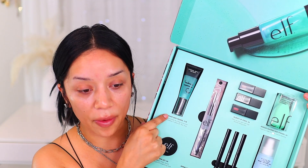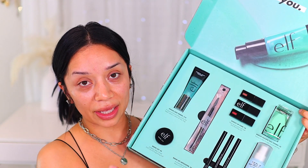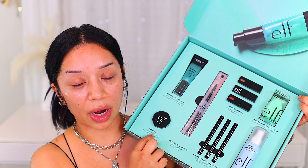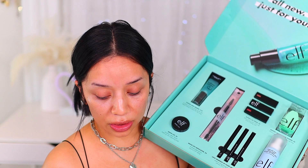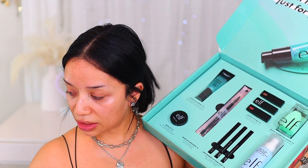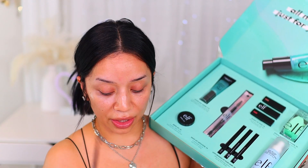Right here we have the Power Grip Primer, which is retailing for $10. This is a primer that gets sticky and it just really prolongs the wear of your makeup. They also released their Brow Lift, which is a brow gel for $6. I already own it, so I will be showing you how I use this on my brows. For $4, they also have the Brow Lift Applicator.